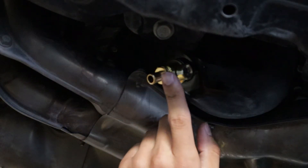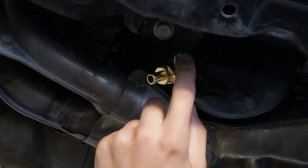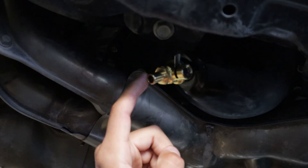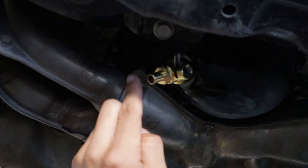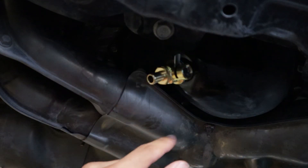The instructions say to close the valve by twisting it like that — the valve is closed. If you look through here you can actually see the valve twisting and turning. So this is the closed position, and now it's time to refill our oil.